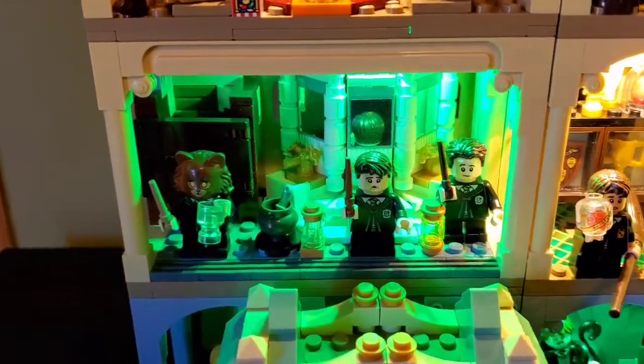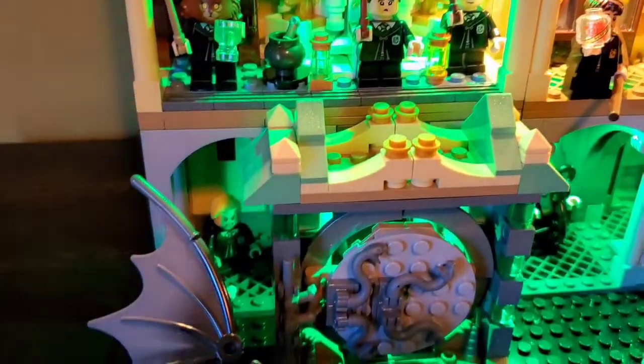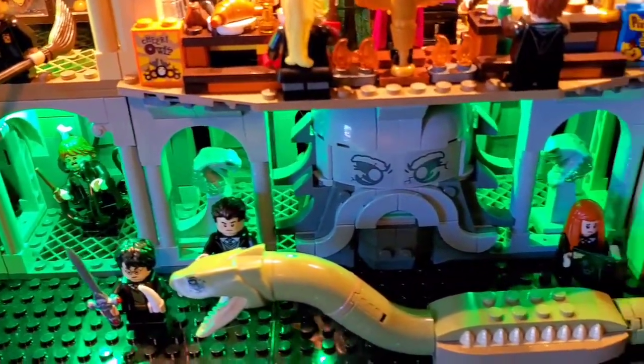The Polyjuice Potion set — I may not have mentioned it, but it is above the Chamber of Secrets with the door. Here are all the sets together.